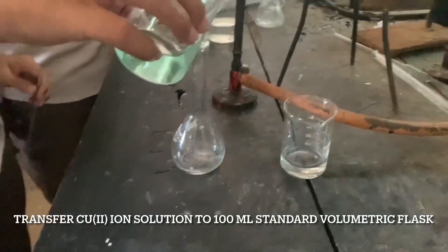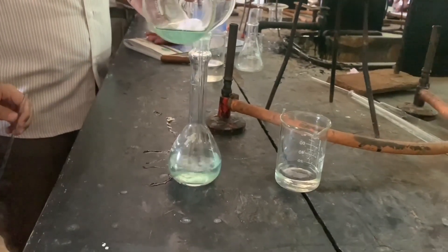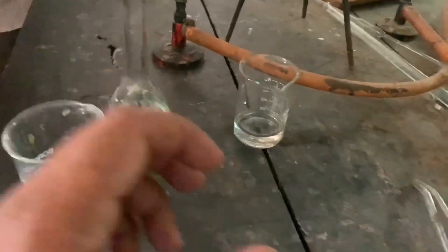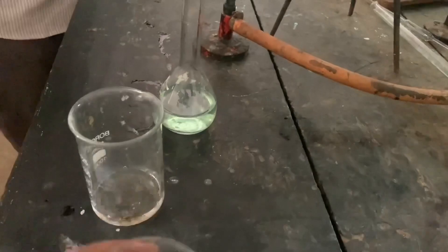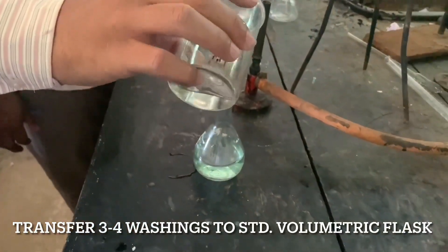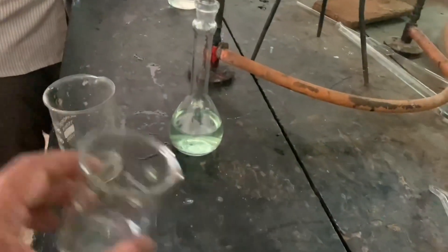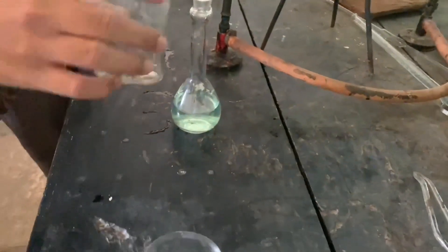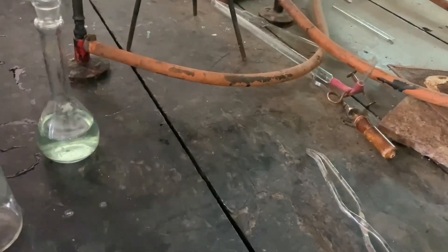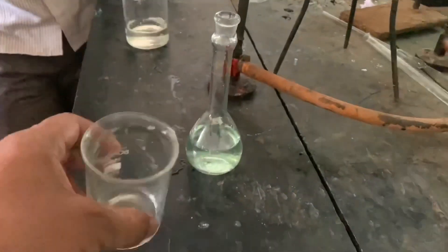Now we will transfer this copper solution to a 100 ml standard volumetric flask. Now take further washings. This is the second washing. This is the third washing. This is the fourth washing. Be careful while transferring water.